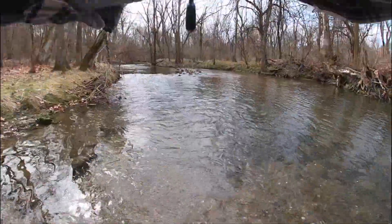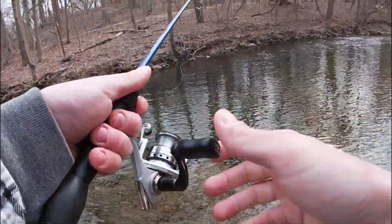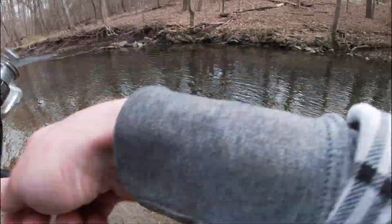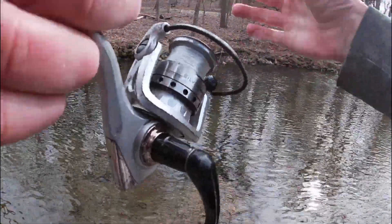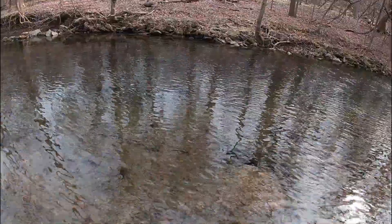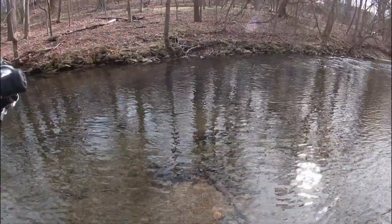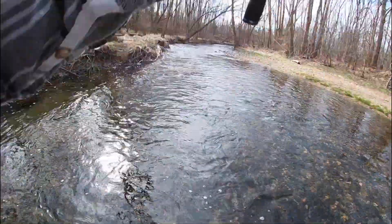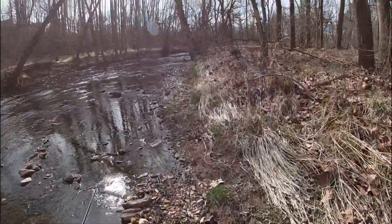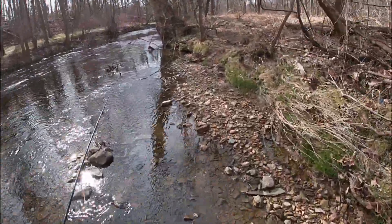There's got to be one in here. Surprisingly nothing in these holes. Oh, this should be a fish - that's a good spot. Oh, I had him! Definitely had him. What happened there? Had him again! This fish is two for two on me. Is he just super small? Bite it one more time, I dare you. Well, he would not come back again. The stretch of creek coming up is pretty shallow and the deeper holes are pretty far and few between, so we're going to cut out until we get to the next hole.